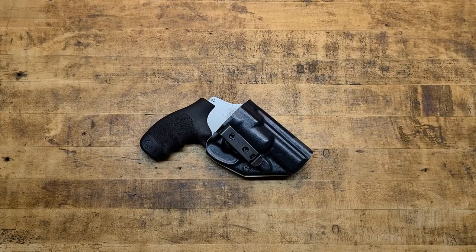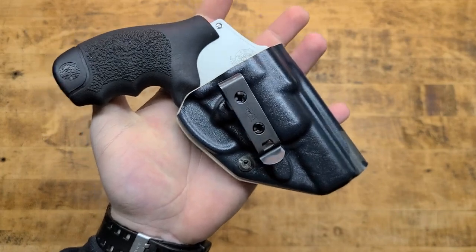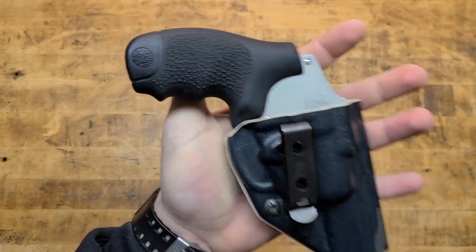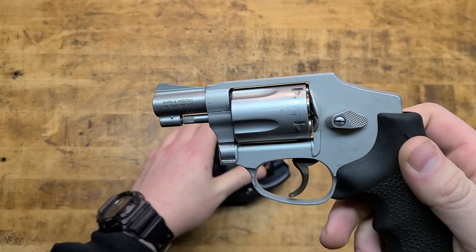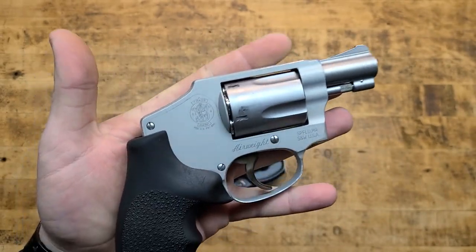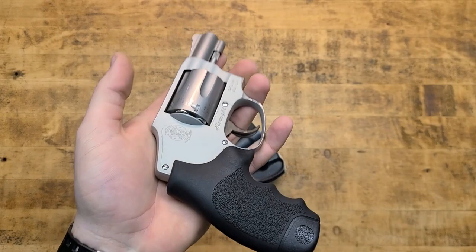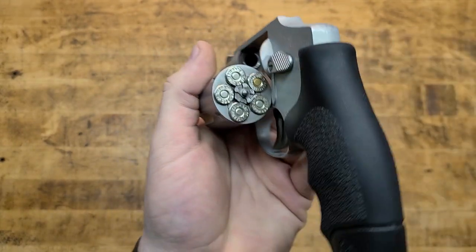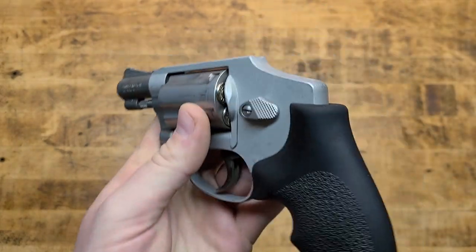Today we're talking about the Harry's Holster Icon Rig for a snub nose — my favorite holster for a snub nose ever made. The snub nose is a hell of a gun, a classic carry gun. It's been used in a law enforcement capacity as a backup gun, stash gun, hideaway gun, glove box gun. In the movies and in real life, the snub nose is a great piece of kit and a great tool if you know what you're doing.